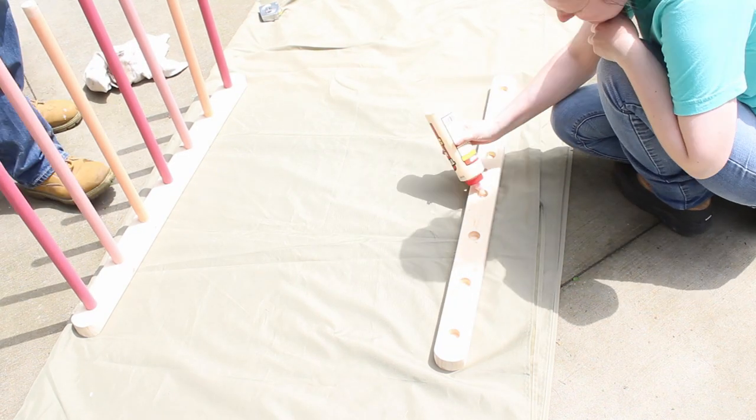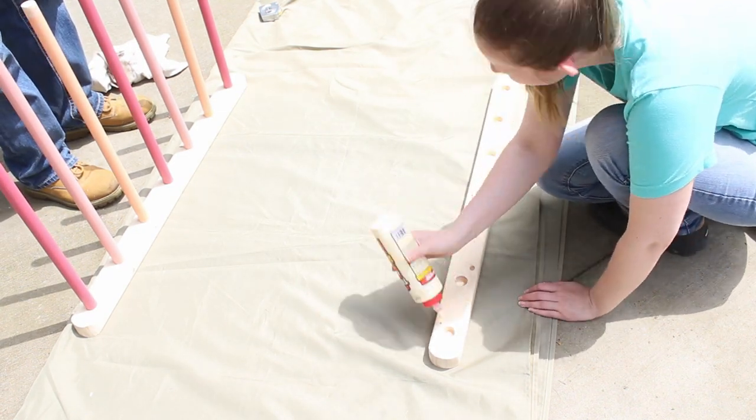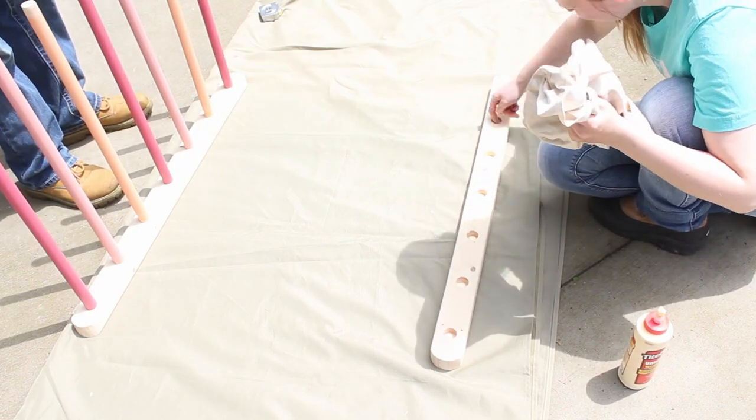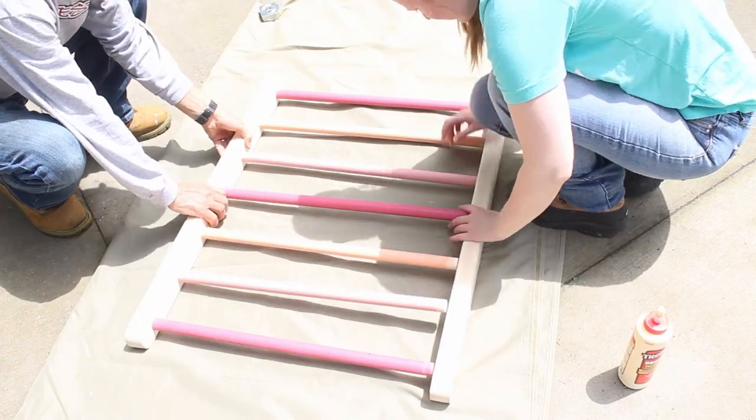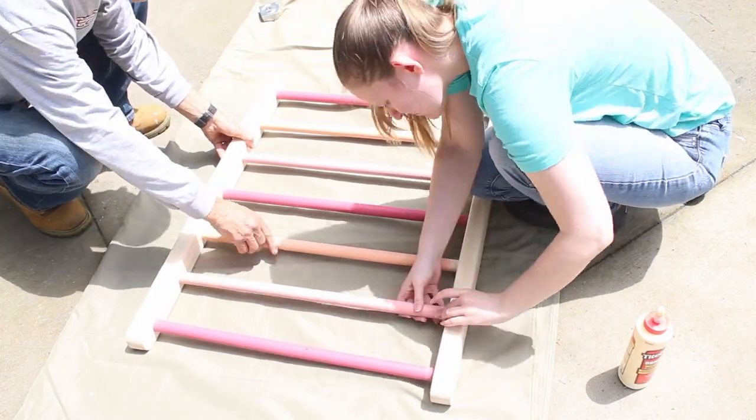For attaching the second half, it definitely helps to have a helper hold the other half in place while you match the dowels up. Once everything was aligned, I flipped the ladder and hammered the wood with a mallet to make sure the dowels were fully inserted.